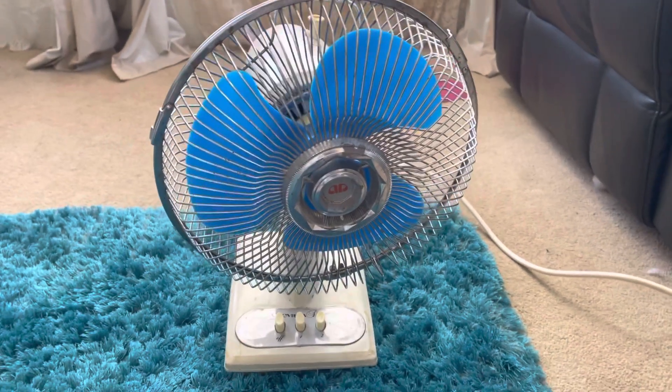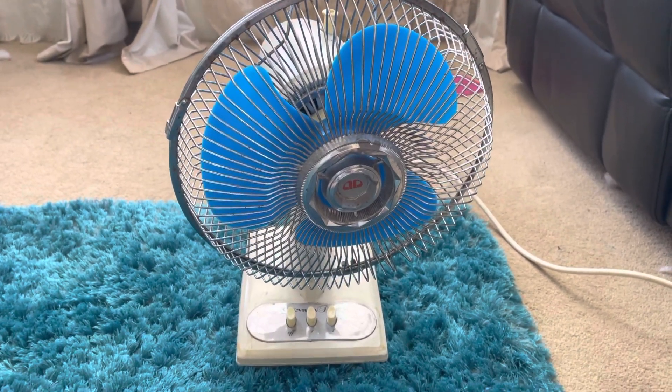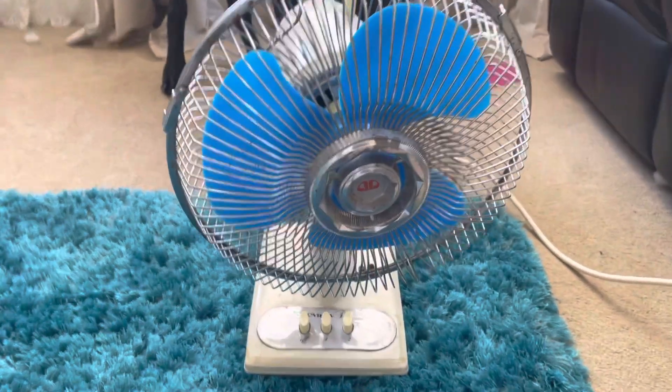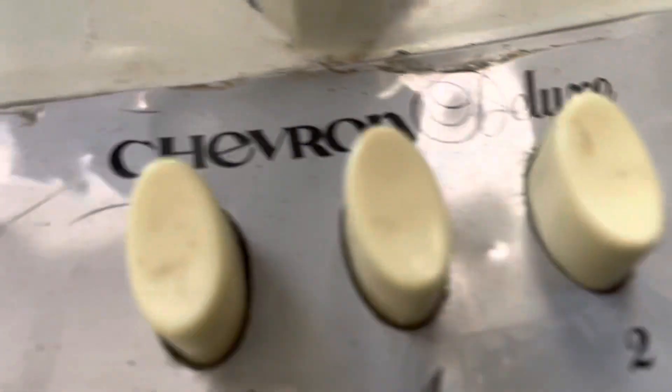Hello everyone and welcome to a brand new video. I know I haven't done a video in a while but this video is a brand new one. This is on a Chevron desk fan, Chevron Deluxe.